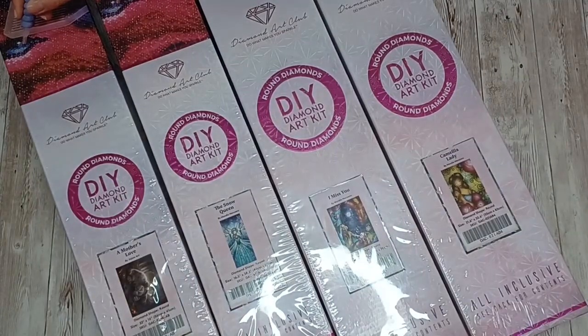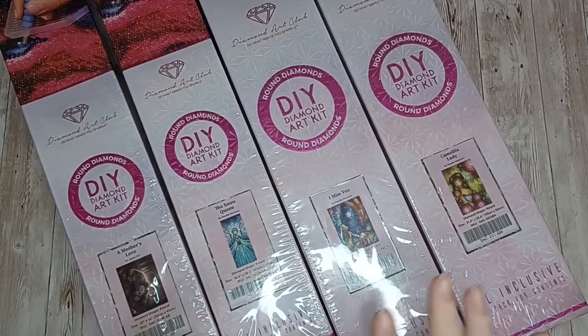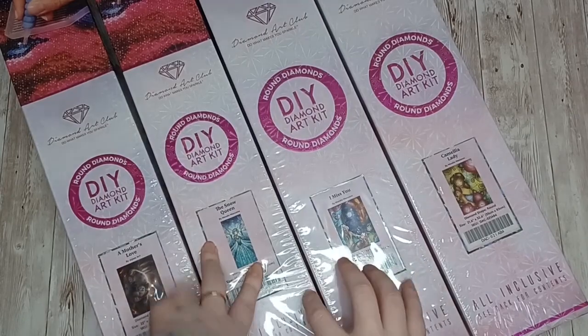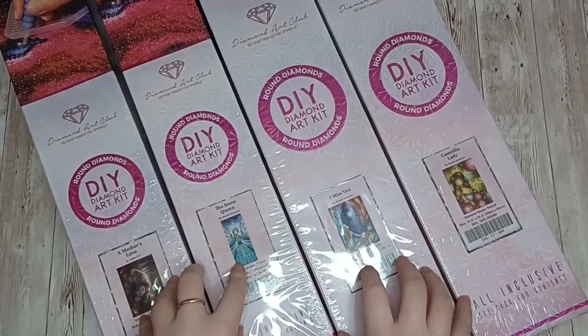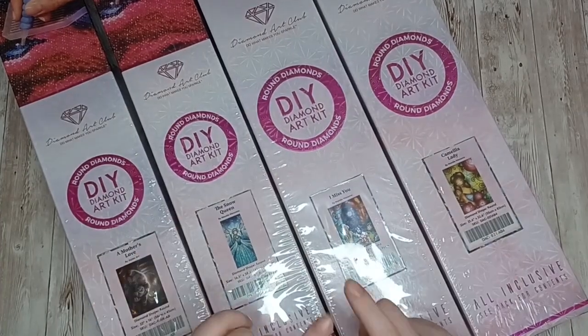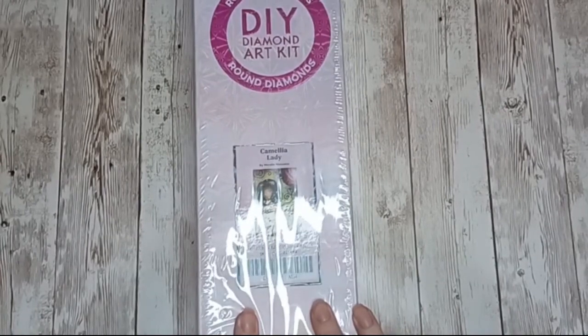Hello, my name is Fiona and welcome back to Crowded by Rose. In today's video we are going to be doing an updated version of my Diamond Art Club stash. All the paintings you're going to see in this video are all from Diamond Art Club, so let's get stuck in. First up we have Camilla Lady.